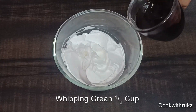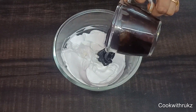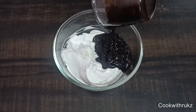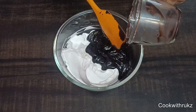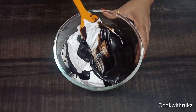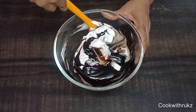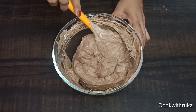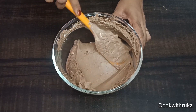Step number two: I will whip the whipping cream with a hand mixer. Now I will add the ganache and mix it using the cut and fold method. We will use the cut and fold method. So it is ready.